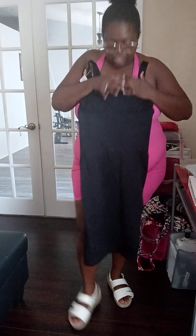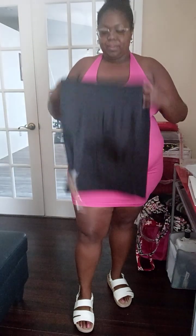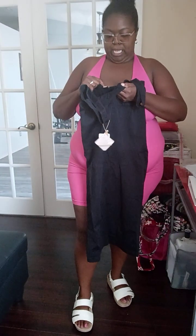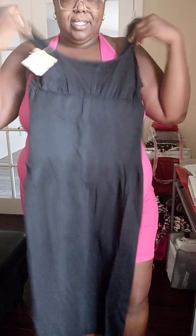Let me show you how long it is — hopefully this should do your girl good and it shouldn't rise up. It's pretty long and very stretchy. The size is a 3XL/4XL. And this is how the back looks, just like that.